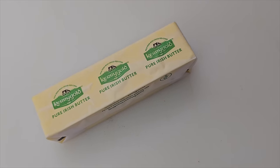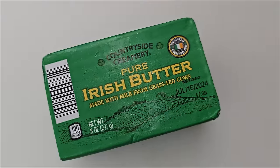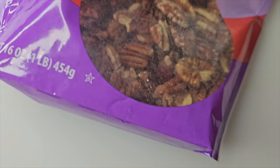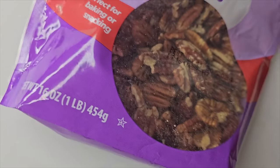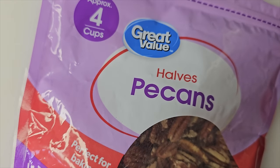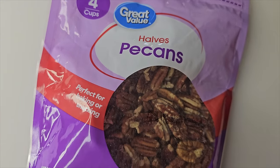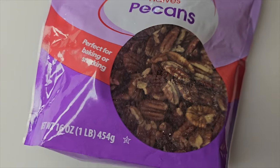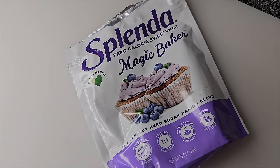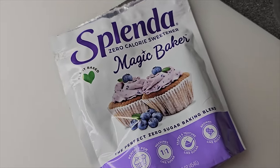First let's make the crust. The first thing you're gonna need is some good butter — either use Kerrygold or the Irish butter from Aldi, it's exactly the same thing but it's grass-fed. Then you're gonna need some pecans. Down south we've got an abundance of pecans, but if you don't, just pick up a bag. You can do the halves or the pieces, whatever is cheapest, because you're gonna be chopping them anyway. You're also gonna need your favorite sweetener — for the crust you need the granulated version. We'll need the confectioners version for the filling, but don't use that in the crust.